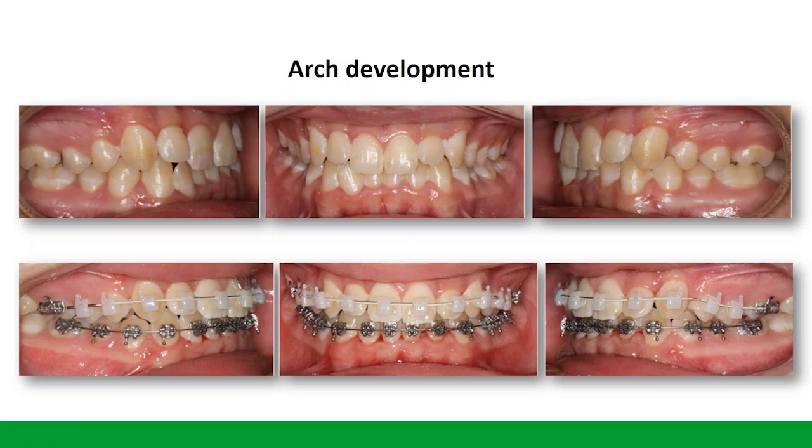If we take a look at how this happens — this is a really nice example. You can see some uprighting of that posterior segment, but it doesn't over-upright; you don't see the palatal cusp coming down. You tend to see a nice development. Here we have a combination of two arch wires: on the upper arch we have a Clarity Ultra bracket, and because the patient was a little bit deep and a young adolescent, we use a metal Smart Clip bracket on the bottom. You can see that we can coordinate the arches.